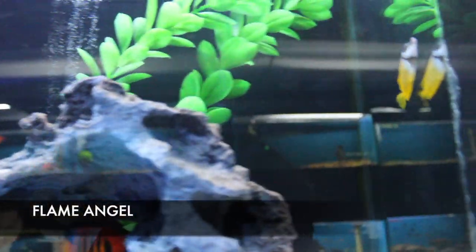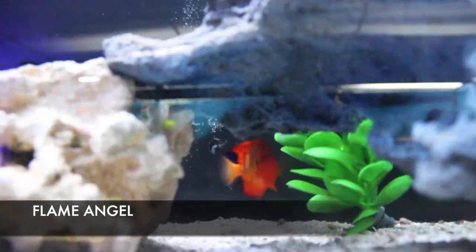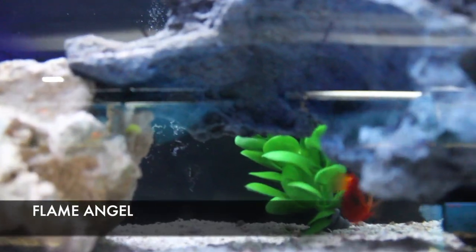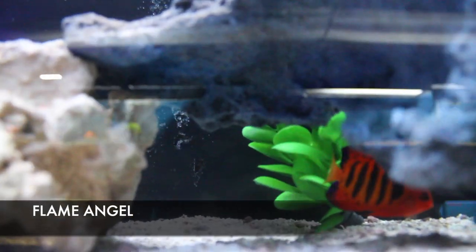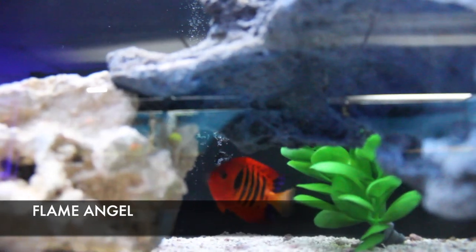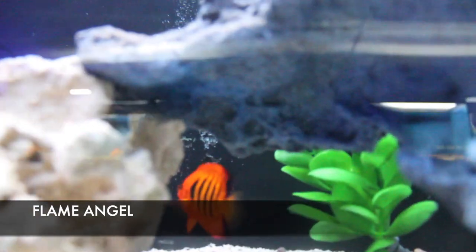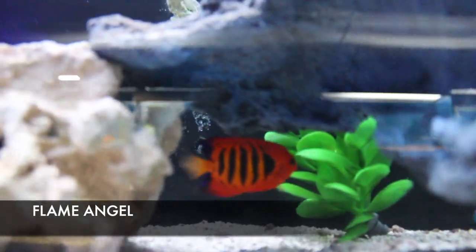In this tank I have four different fish to point out. First and foremost is this beautiful little flame angel — a dwarf angelfish species that won't get much larger than what you see here, about five to six inches. Flame angels are not reef safe in the strictest sense, but like the coral beauty, they're going to be one of the most reef-safe angels you can have. It's one of the most sought-after angelfish species in the saltwater aquarium trade, and they're kind of hard to get.